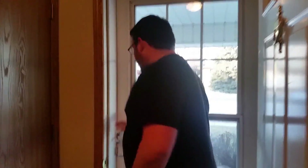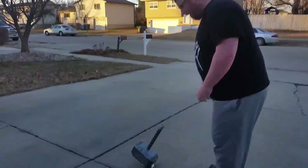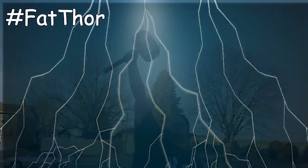Guys, something amazing has happened. Follow me. That's right guys, Mjolnir, Thor's hammer, showed up in my driveway. And as it turns out, I am worthy.